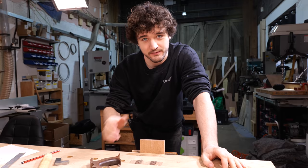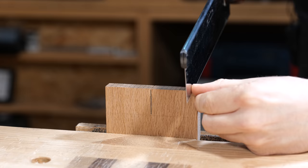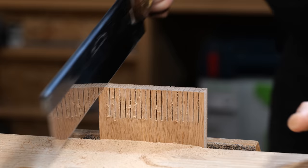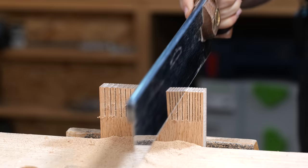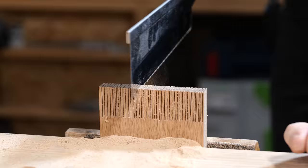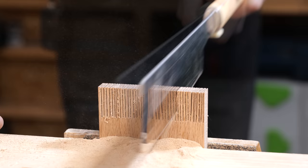It's a very simple fix and will have huge advantages to your technique, not to mention the lifespan of the saw itself. The challenge, should you choose to accept it, is to put as many cuts in the end grain down to that baseline without any of them joining up. This relies on perfectly square cuts along the end grain and perfectly plumb cuts down to the baseline. Let's see how many cuts I can get in this.